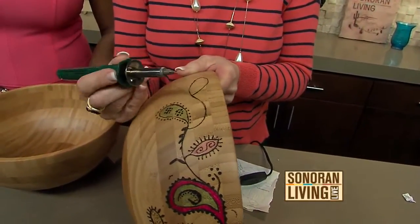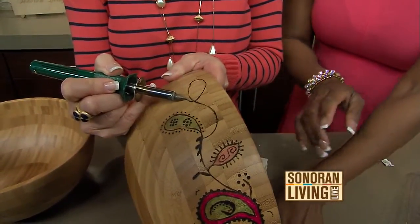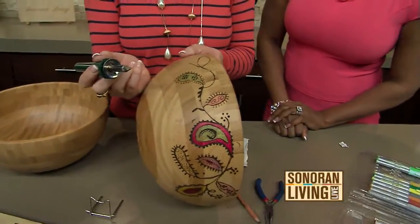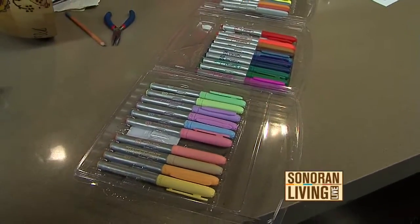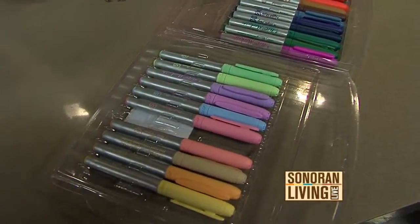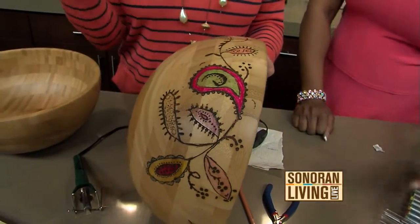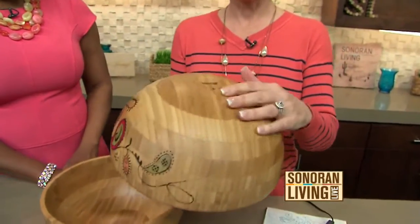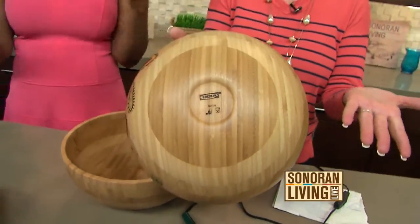I drew my design on there already and I'm just going to see if I can do this without messing it up. As for the paint — you could use a paint, but if you use paint you're going to cover up your design. The markers work really well because they become somewhat transparent, so you can still see the design that you've burned in. If you use acrylic paint, you're just going to cover up your design, so use a fine point marker. These are usable bowls — and the funny thing is, when I took the logo off the bottom, I realized they burned in their logo. You were onto something right from the beginning!